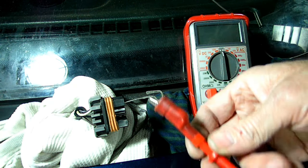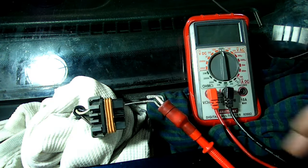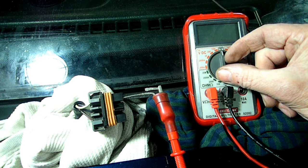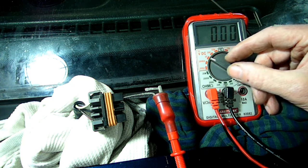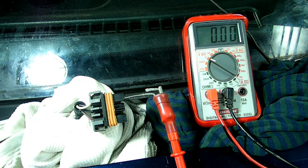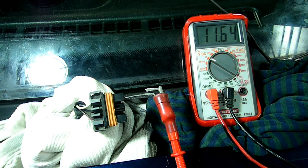We're going to take our red positive lead and put that right to our clip. Now take the multimeter and put it to DC voltage, number 20. The next thing we want to do is turn the key to the accessory or run position — not start, accessory or run — and we should see voltage at the meter. As you can see on this one, we have voltage and it's working properly.